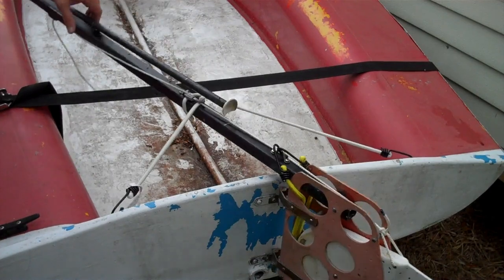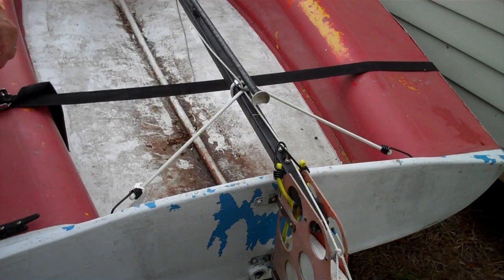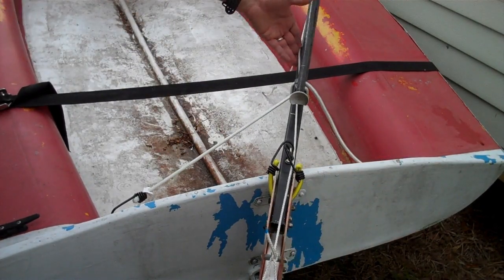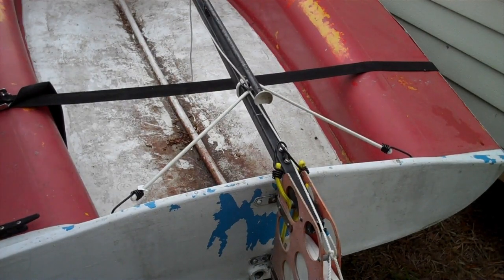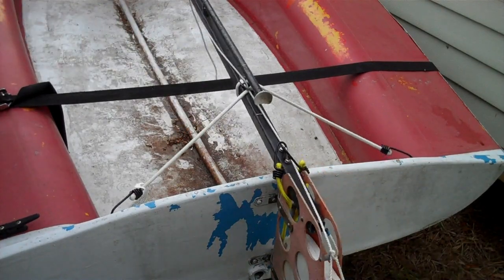First, I wrapped a 24-inch bungee around the tiller and secured it to this forward eyestrap with a chain link, and then attached it to these two pre-existing eyestraps on the inside of the transom. This gives an automatic return-to-center action for the rudder.